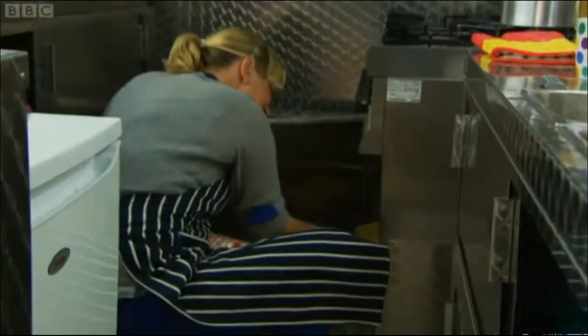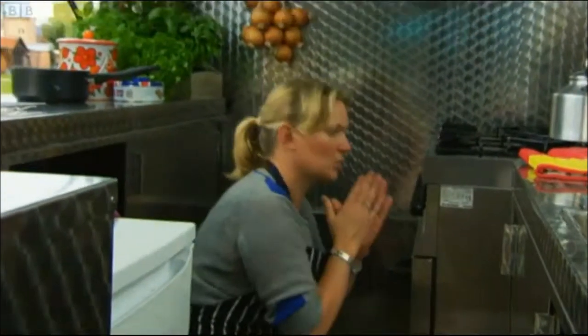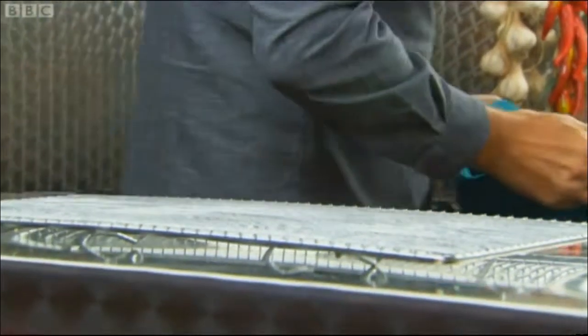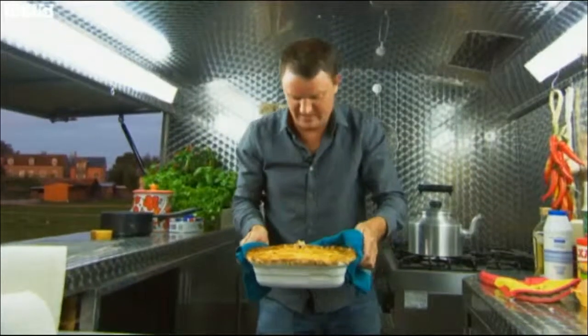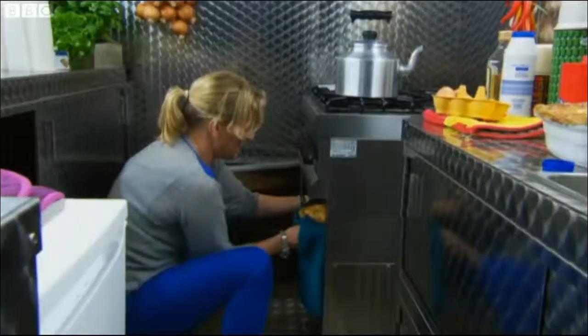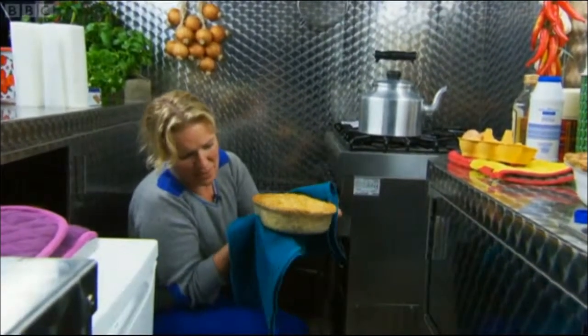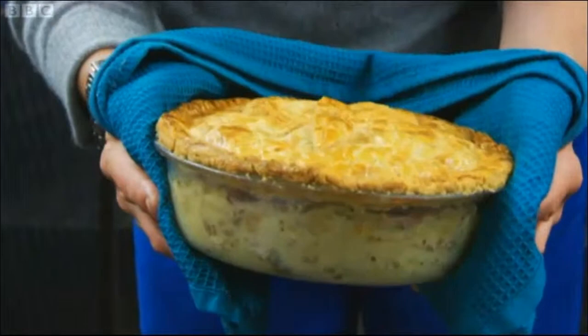The pie bakes for 45 minutes to an hour at 180 degrees. As night draws in, the pies are ready. She's pleased with hers — it's bubbling in the bottom and the pastry is nice and golden brown. She's happy with it. It looks lovely.